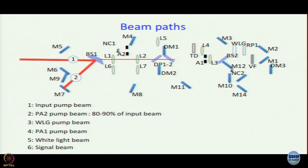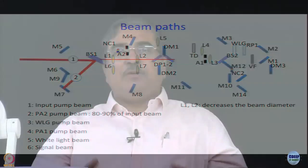L1 and L2 serve to decrease the beam diameter. We are also showing isometric diagrams — not photographs — of the optics. If you get to work on a Topaz, it would be helpful to go through this presentation, then read the manual while comparing with the isometric diagrams to find out which optic is which. In order to run it intelligently you must know what is what; doing it blindly makes it impossible.